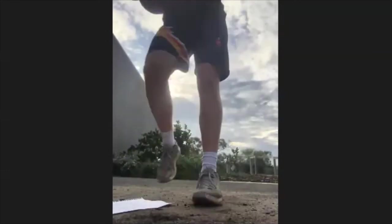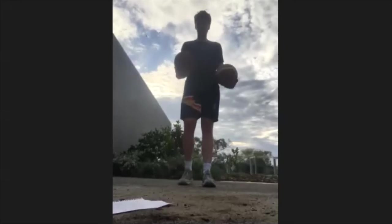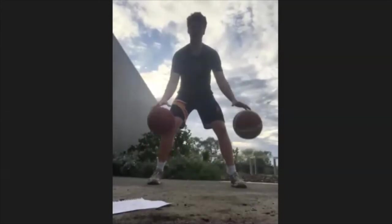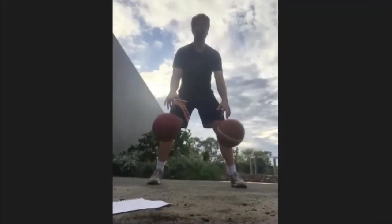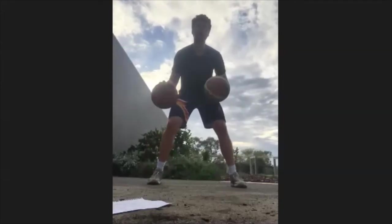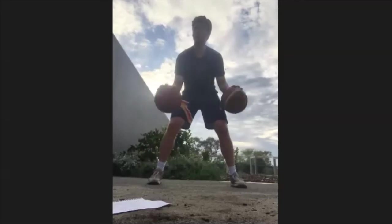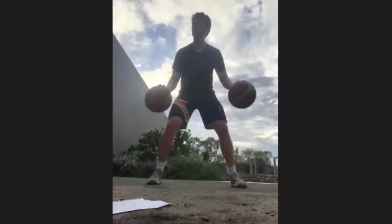Now we're going to put the tennis balls down and grab our second basketball. If you don't have a second basketball, just do with one what we do with two. We're going to start with two-ball dribbles at the same time, hip height. Try and keep your eyes up and see if you can focus your mind on different things in front of you — looking at the screen, looking at a car or a tree, or a bird flying through the sky. Focus your attention on something other than the basketballs while dribbling.